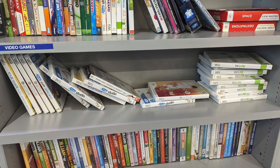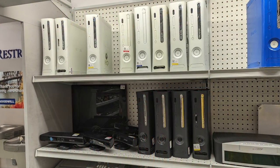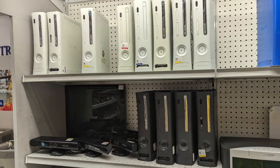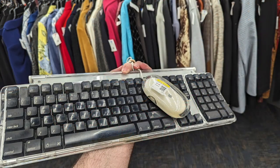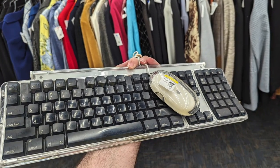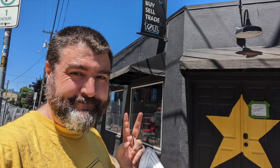I also stopped by Portland Goodwill on the way back to my place. Their video game selection was nothing but discarded Wii Fit titles and likely dead Xbox 360s. They did have a cute little portable record player if I was into such things. I ended up getting a late 90s keyboard and mouse combo for my Mac, and I stopped by Total Games on my way home.